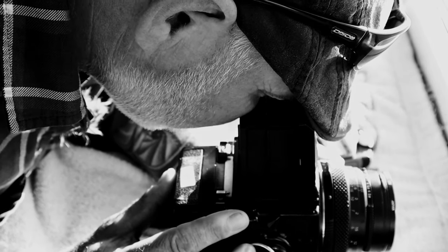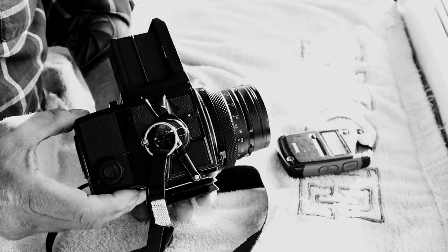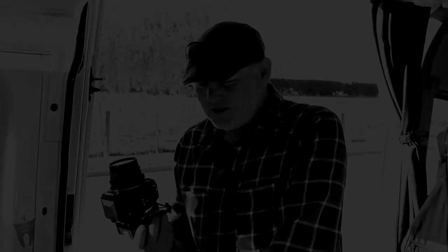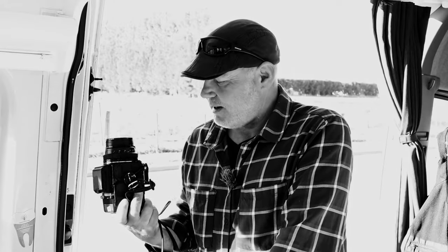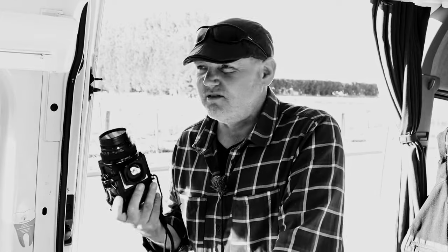That's a basic introduction to the Bronica ETRSI — an absolutely stunning piece of kit. I'm absolutely in love with it. My photography never gets stale — every day is a good day to take pictures with this beast of a camera, my enjoyment is amplified so much. I just love it to bits. If anybody's got any questions about this camera, the system, or photography in general, just give me a shout — if I can help anybody I'm happy to do so.